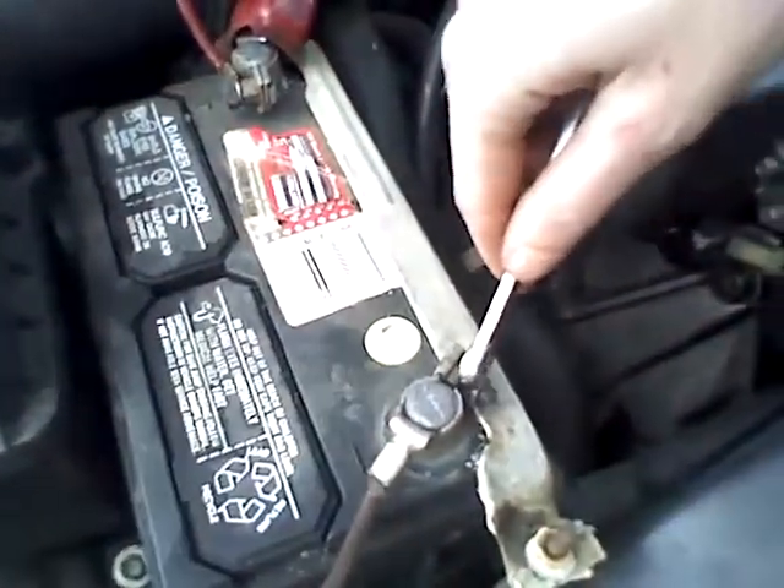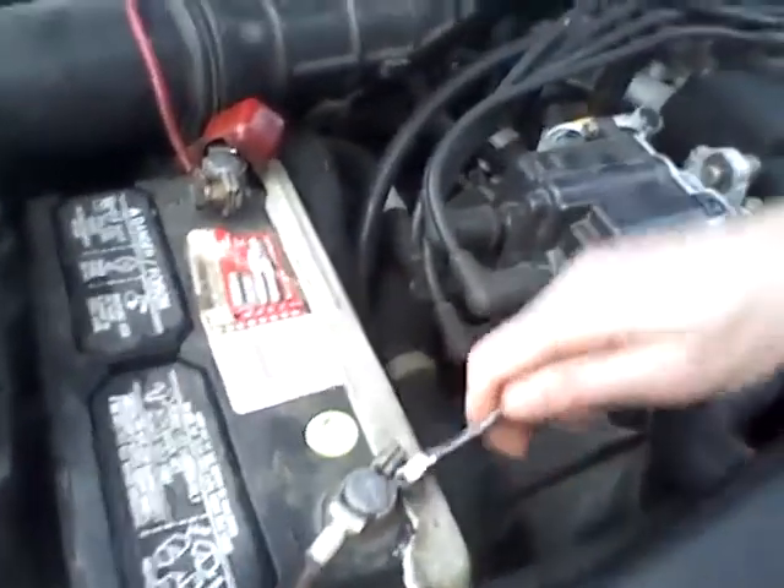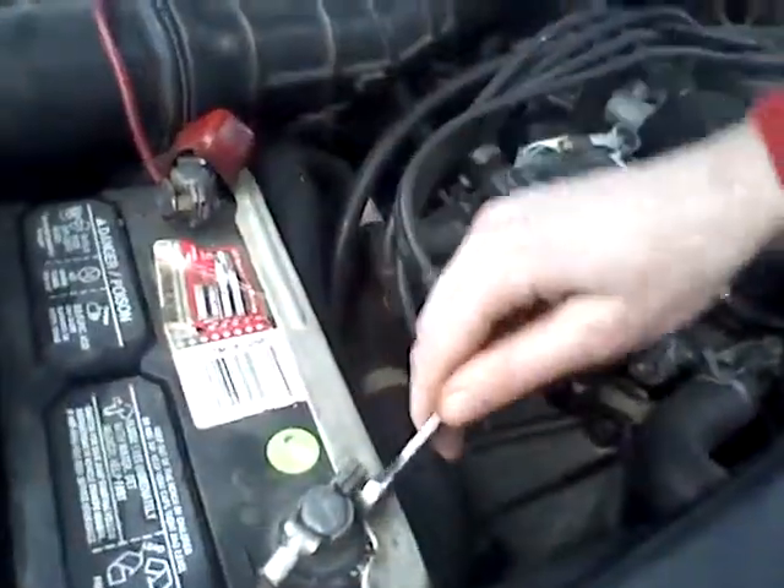Now we're going to put the negative battery cable back on. Put that back on. Get that back on.